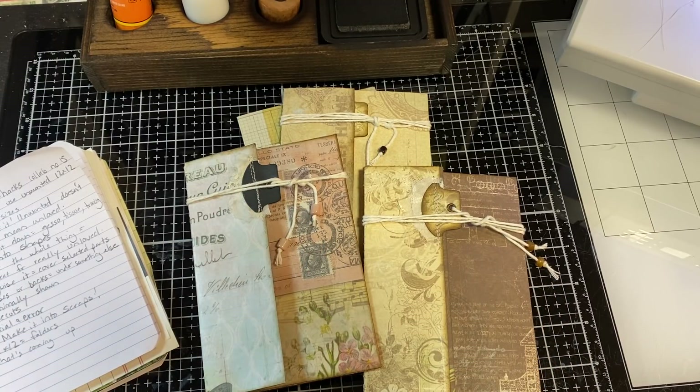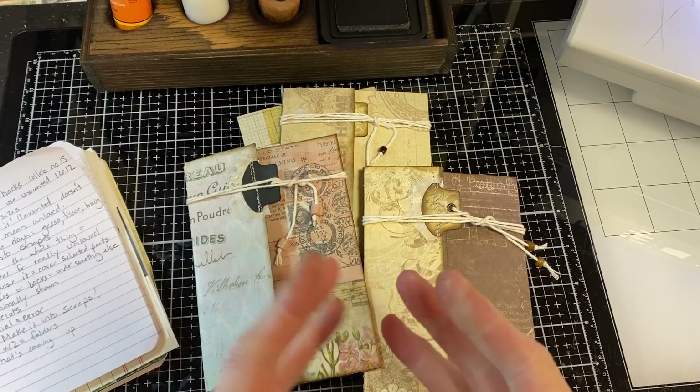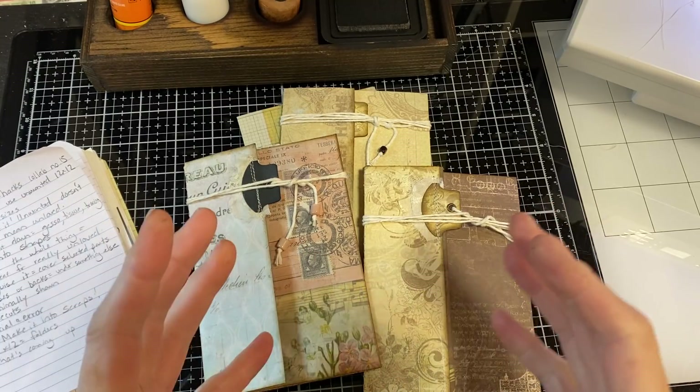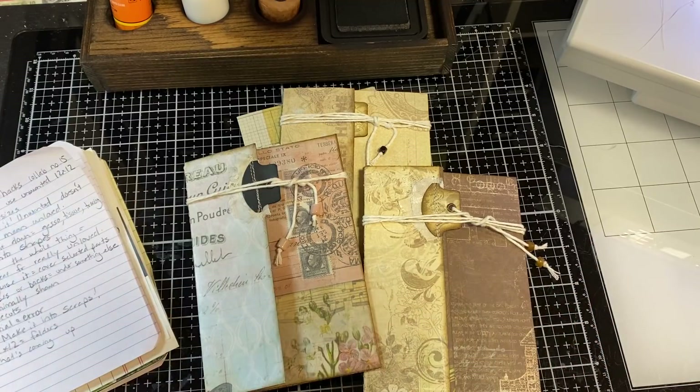Some of the things that have already been done or are being done this month include how to utilize book pages, creating tags with scraps, using tea bags, decoupage, jewelry, washi, using a master board, collage, and a variety of other things.